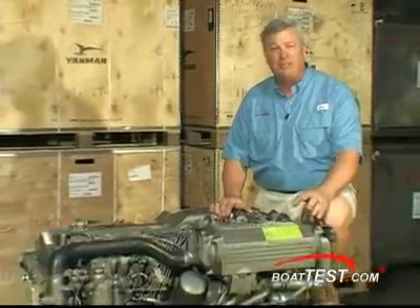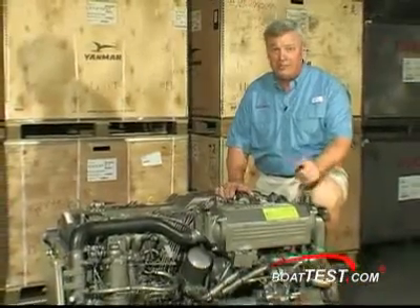Captain Rob Smith with BoatTest.com. I'm in St. Petersburg, Florida at Mastery Engine Center. We're taking a look at the Yanmar 6LPA STP-2.